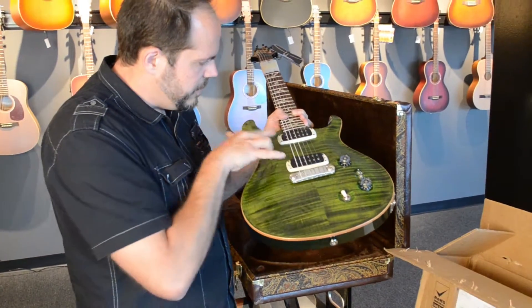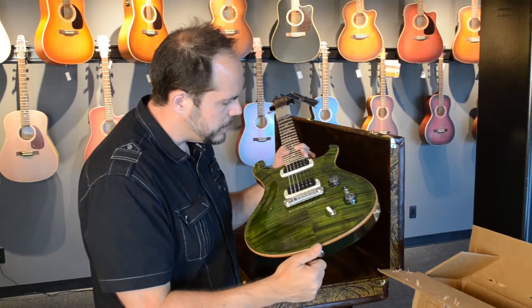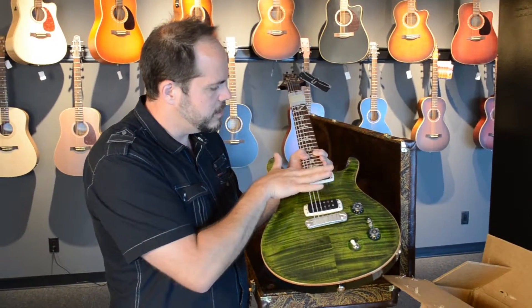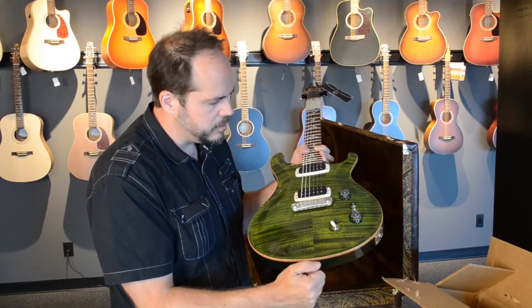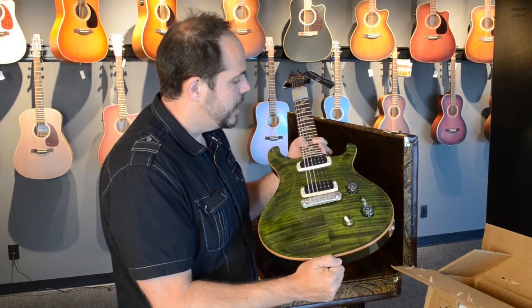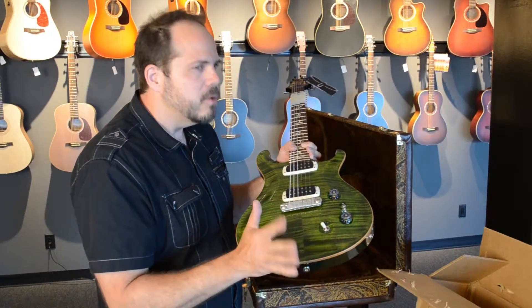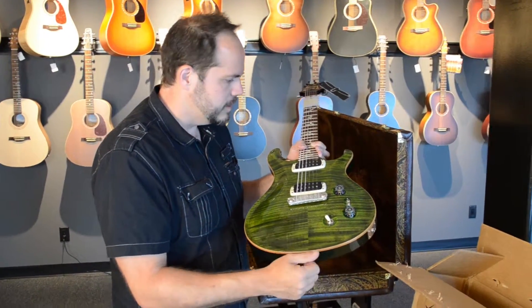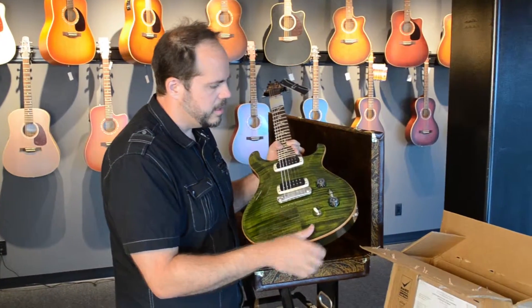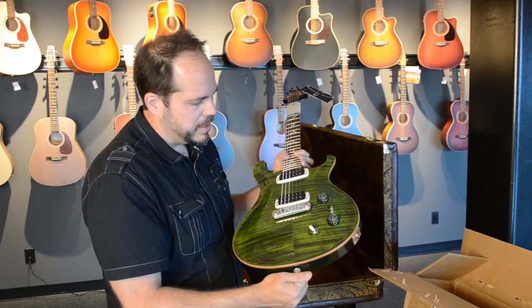You also have a set of my favorite PRS pickups, the 408. Not as small as the old narrowfields, but pretty close. You have a really small area that this pickup is reading, which makes for a really bright sound — a really usable, really versatile neck pickup. If you don't like that big fat neck humbucker sound, and you're looking for something a little janglier, this one is just great. And it has these super versatile, super fast little coil taps for each pickup.